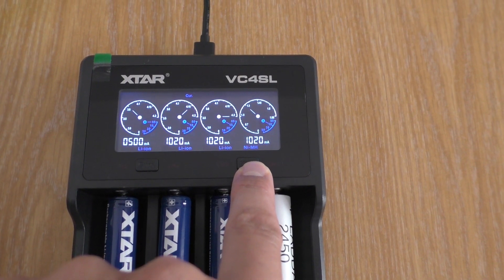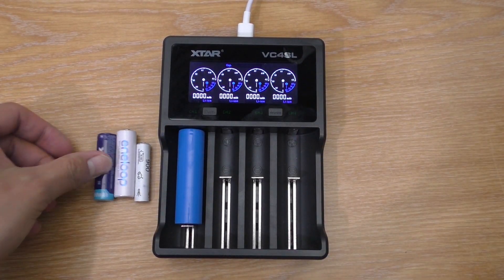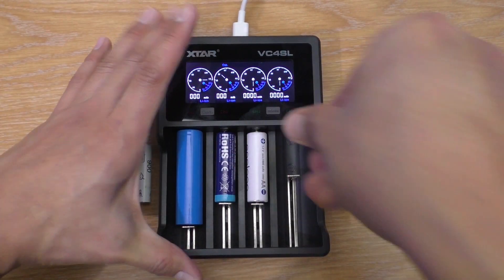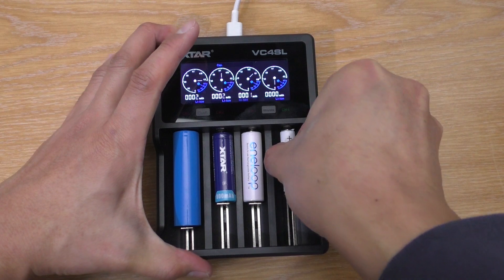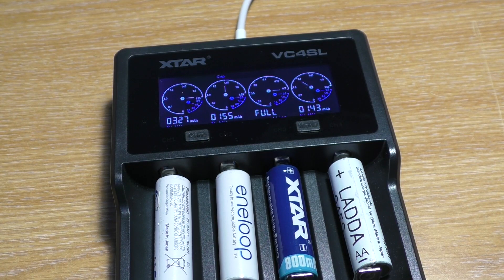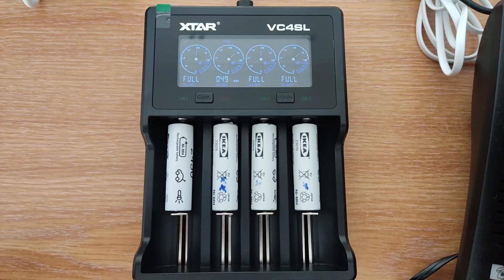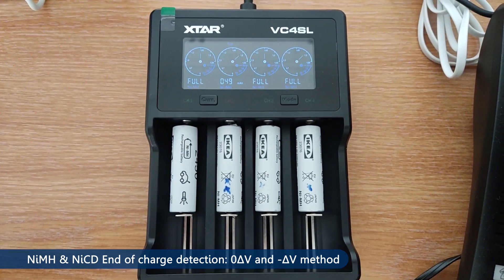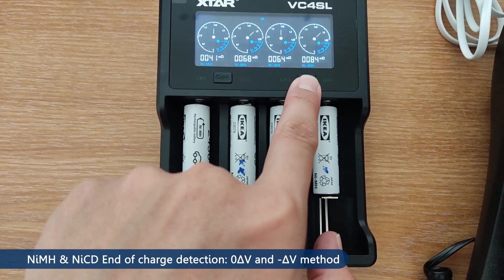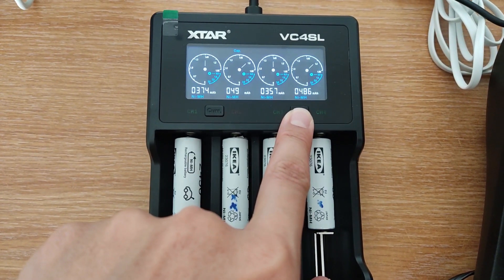The charging current is determined by the internal resistance. Once you put a battery in, it will detect the battery type automatically. The best thing about it is that it charges each slot individually — you can charge different types and different capacities at the same time, and if one is finished you can pull it out and it'll continue to charge the rest without any interruption. The end-of-charge detection for nickel metal hydride and nickel cadmium utilizes the delta-V method, so you can rest assured all your batteries will be fully charged. From my tests it perfectly charges all my batteries.